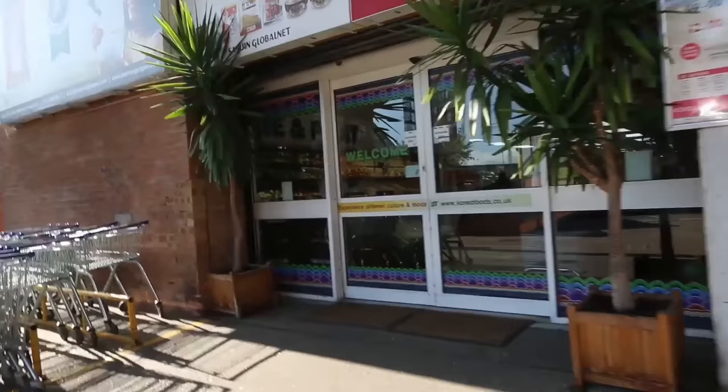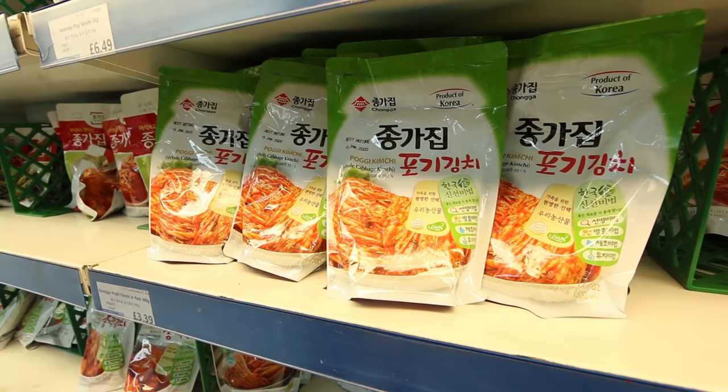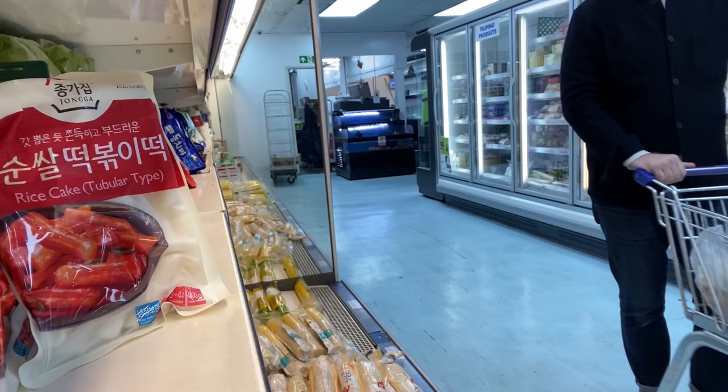Up until the 1980s, you'd see on the balconies of all the apartments in Korea these big clay pots. And you'd go, well, what's in there? Oh, that's my own soy sauce. That is so cool and it makes me want to do it here. Authentic Korean flavours come from authentic Korean ingredients.